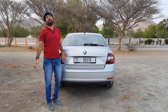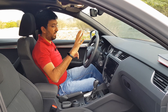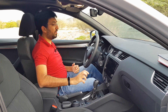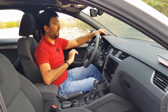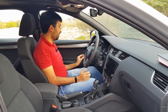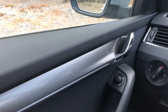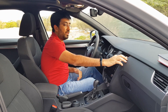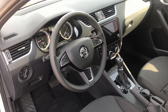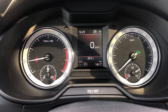Inside, everything is completely blacked out — either dark gray or black trim. Starting with material quality, you get soft-touch plastics throughout, including at the bottom. Quality plastic has been used everywhere along with a gray plastic trim, chrome handles, and chrome detailing around the AC vents, on the steering spokes, and elsewhere.